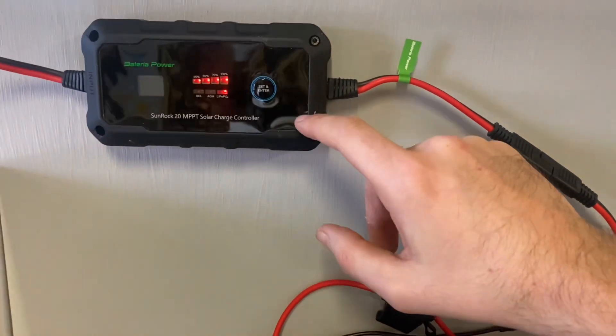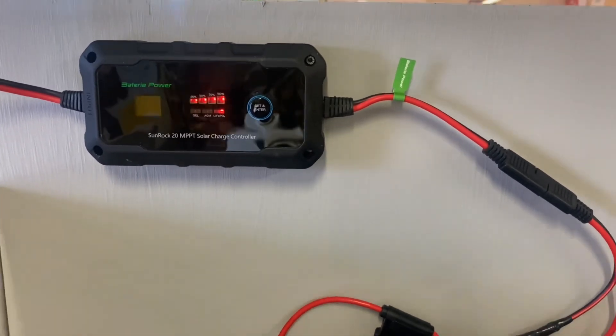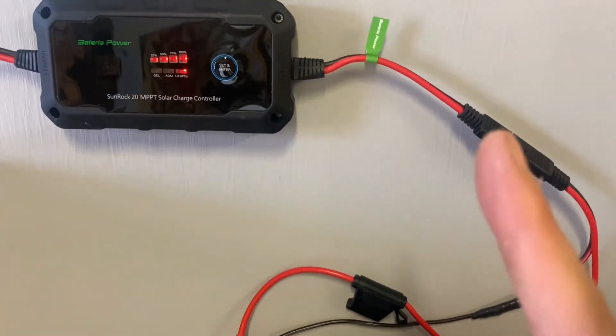What's cool about this charge controller is that it's also app-controlled through Bluetooth. If you want, you can see my review of this charge controller.